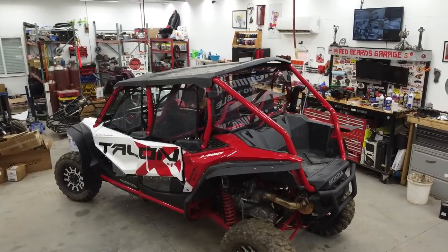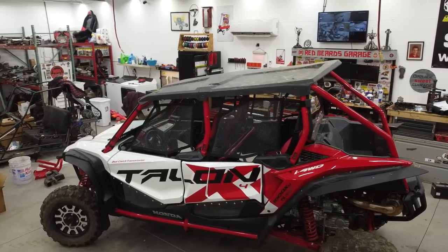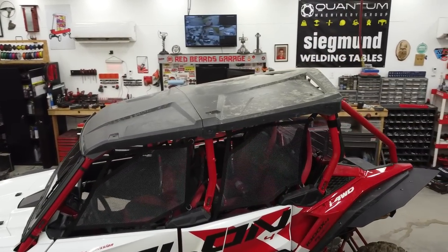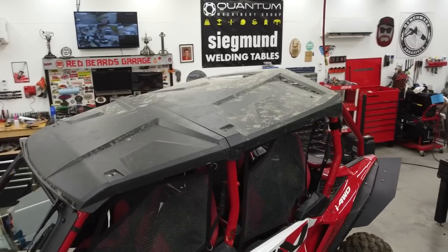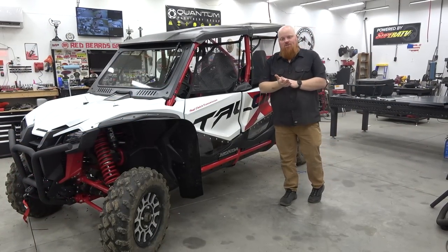but it's bulky. We actually picked this up in an enclosed trailer and it wouldn't fit. We made it fit, but it wouldn't fit because this roof kicks up so high in the back, which the aluminum roof is going to look a ton better and they do have a couple different options. And we're also going to be installing their cooler and bed extension.